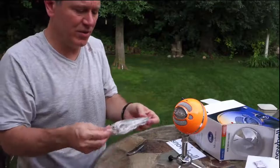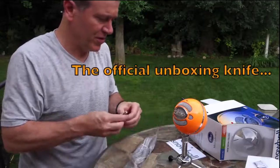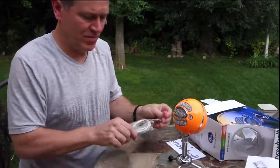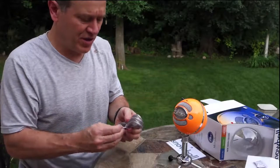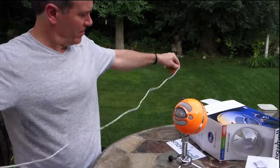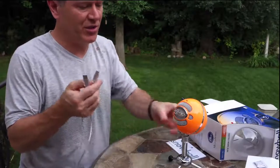And there's the cable. The cable's quite long — I'd say about six feet — and it's good quality, very flexible. It looks like it's shielded as well.